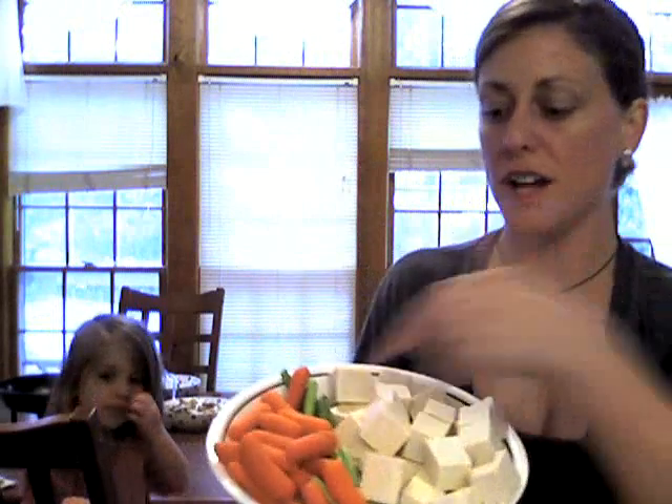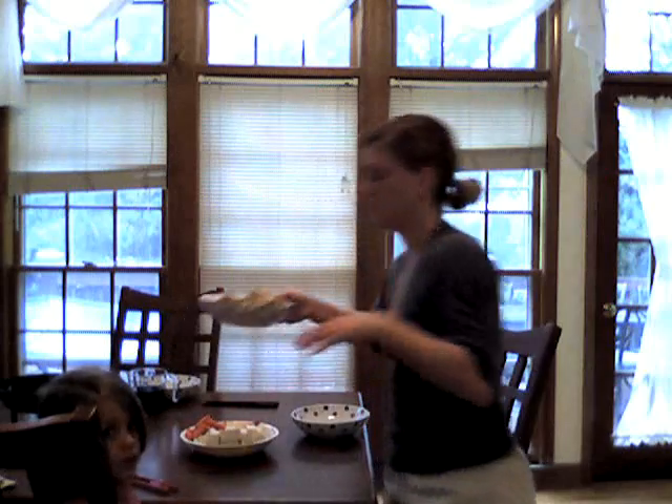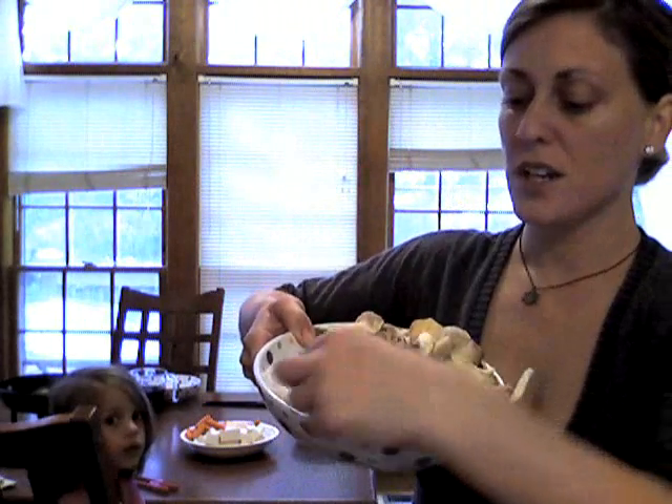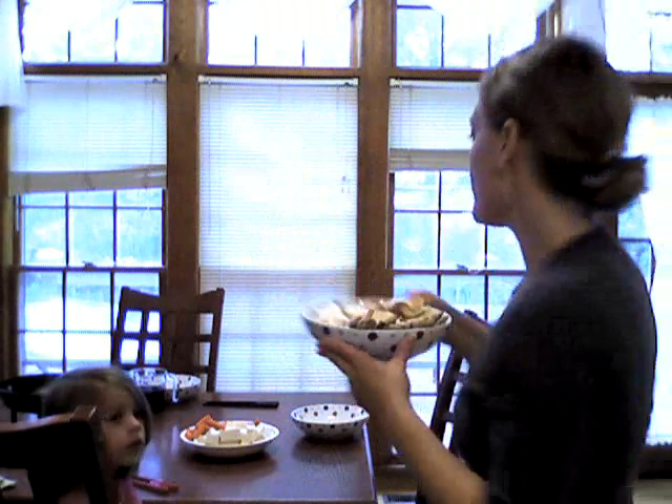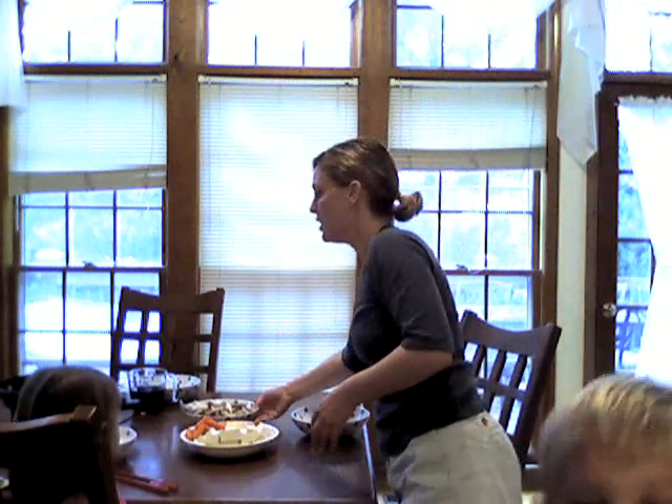Tonight I'm making sukiyaki. There are tornadoes everywhere so it's crazy here, but I'm going to show you what we do for sukiyaki. We have tofu, onions, carrots, mushrooms — you can use any kind of mushrooms — and this is shirataki noodles made of yams. They're really good.